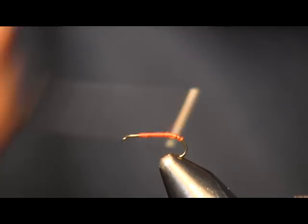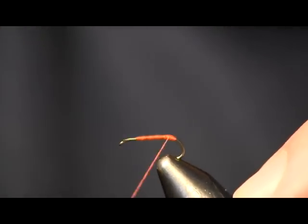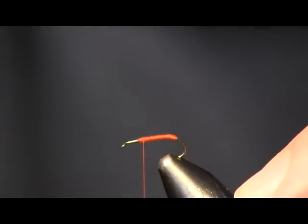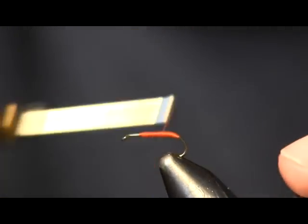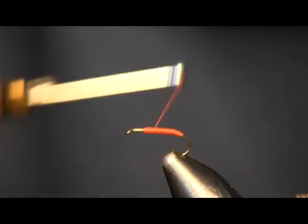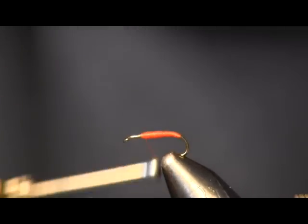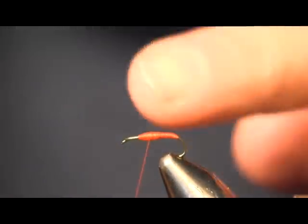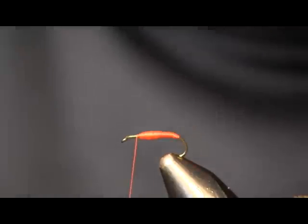All I'm going to do is cover the hook. I got a little loose there trying to show you the thread, so I'm going to go back over and clean that up a little bit. I'm just going to get a nice body build-up on this — we're just going to build a thread body. I'm going to start at the back and taper it forward, building up to the front, then wrapping back a little bit and keep building it up. I want it fatter at the front than at the back. There you can see I got a good taper — a little bit thicker up at the front, tapering back to the rear. Then I'm just going to bring this up to the front.